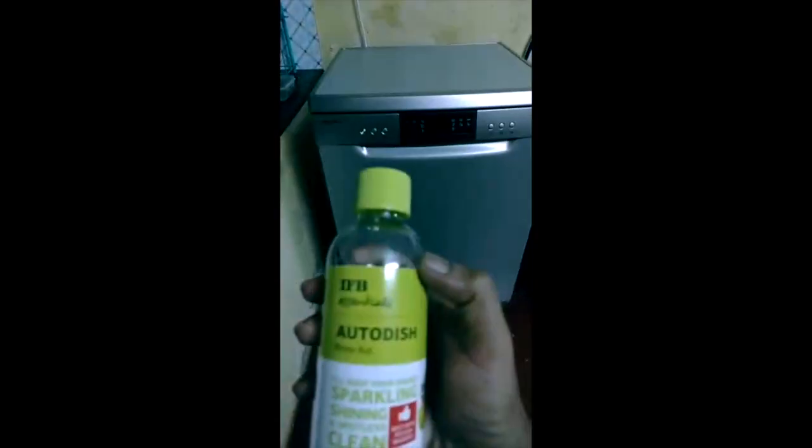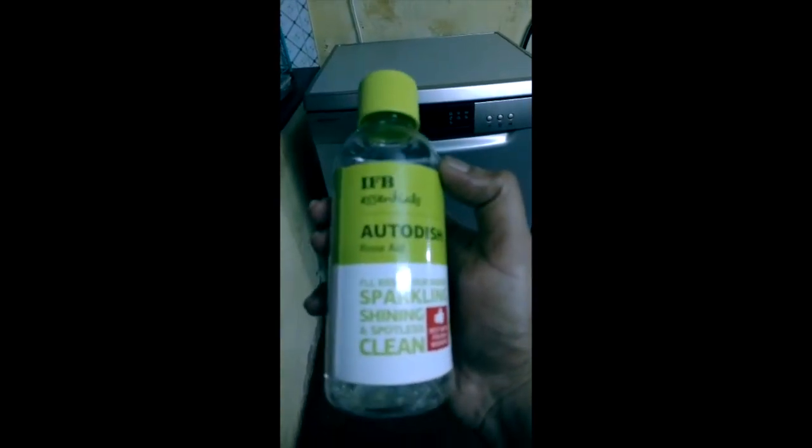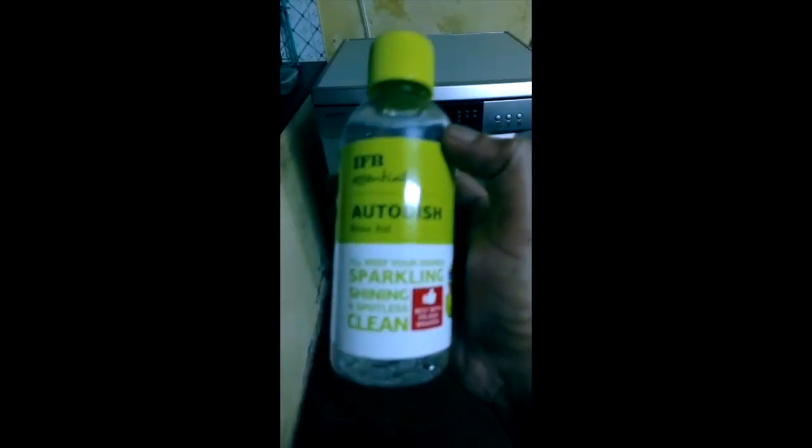Now the rinsing liquid is used in the third place.